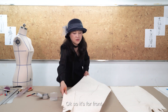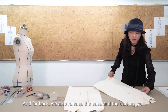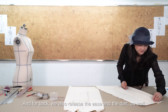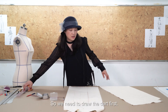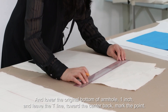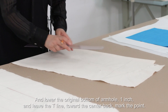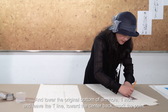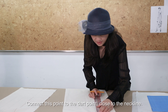We have the full front and back, and we also release the ease and the dart as well. We need to draw the dart first and lower the original bottom armhole one inch, then move the t-line toward one inch toward the center back markup point and connect this point to the dart point.